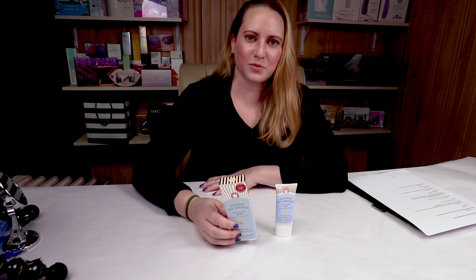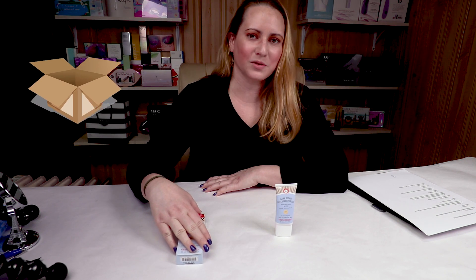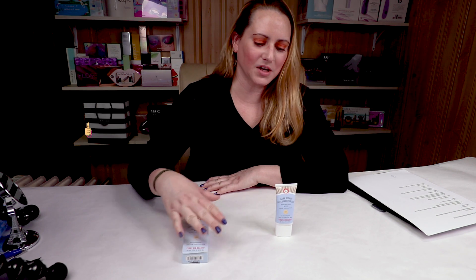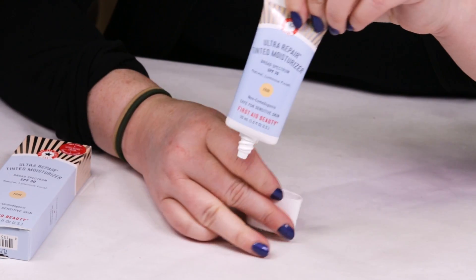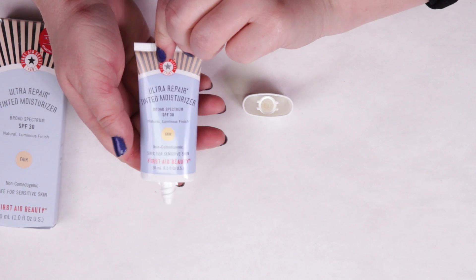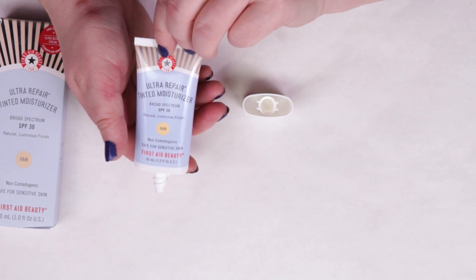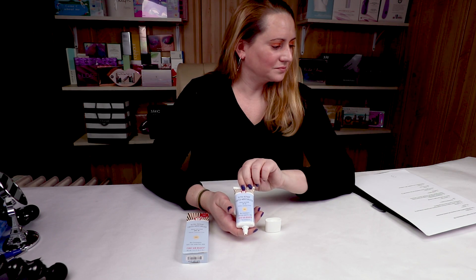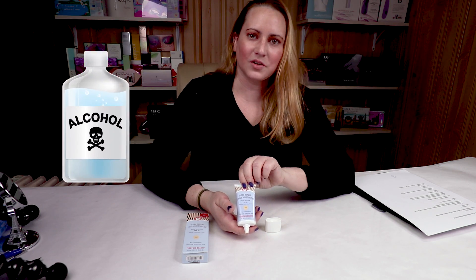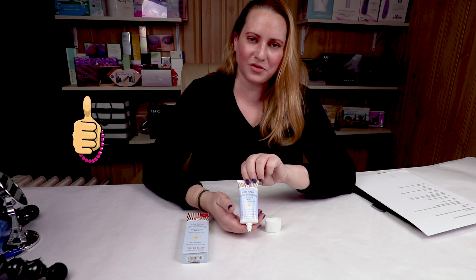Fair for me was pretty decent. Starting with the packaging — I gave it a thumb up. It's pretty easy to dispense and apply, and it also protects some of the antioxidants and the sunblock from light and air, which is definitely a good thing. There is no alcohol included in this, so that's definitely a plus — thumb up there as well.